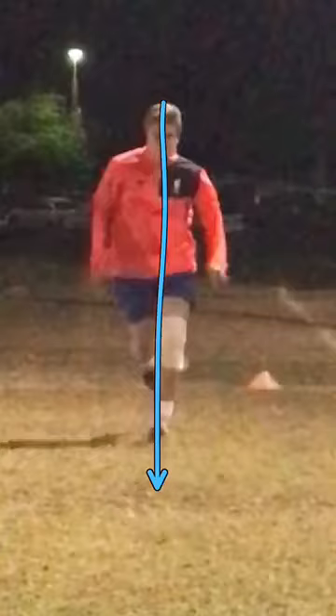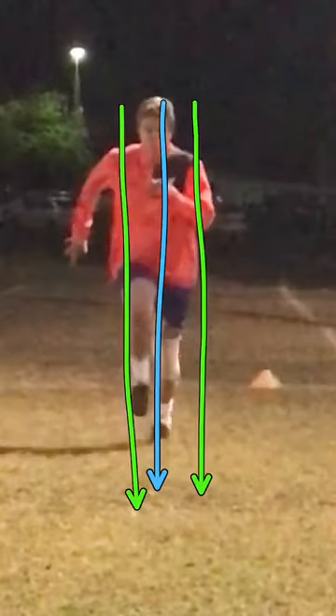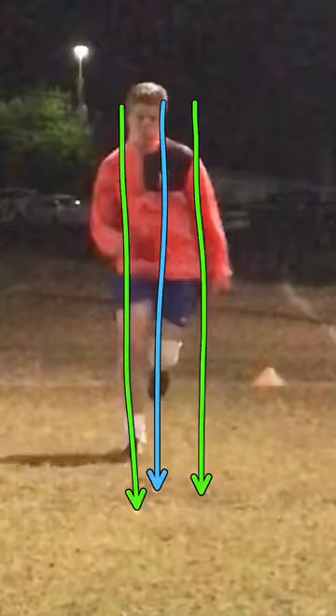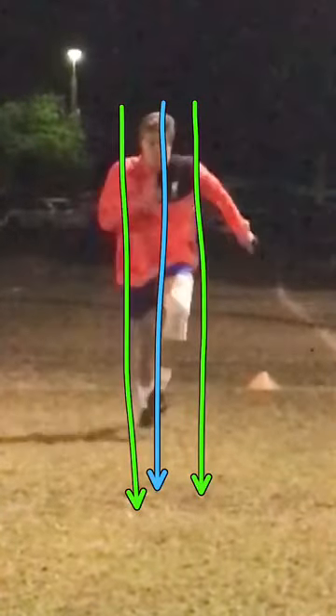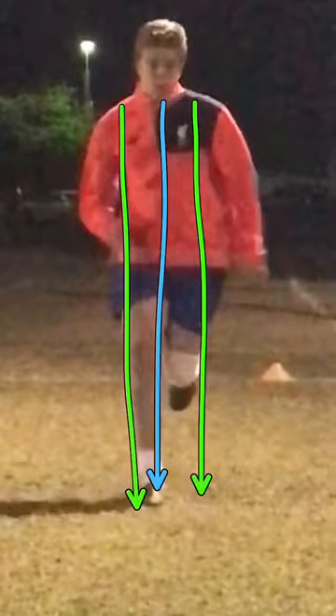So the midline of your body is roughly there, and your foot needs to be on this side, and the other one should be on that side. So if we go back, you can see the difference. We've got to make sure we're not running with both feet landing in the middle of the body — you're running on one white line. Your feet should be on either side of that white line, which should be in the middle of your body.